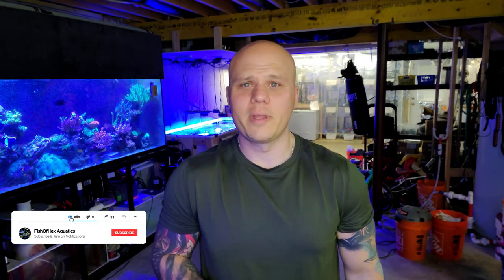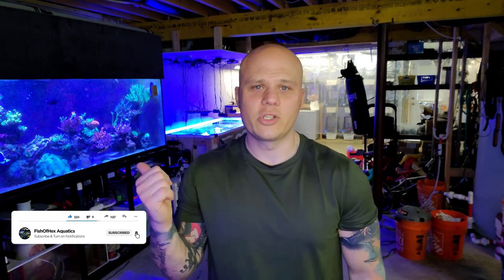Hey, what's up guys? Welcome back to the channel. My name is Travis and welcome back to another daily Q&A. Today I want to address a question — or I guess a comment — that I got in the last video regarding starting the 300 gallon with tap water.